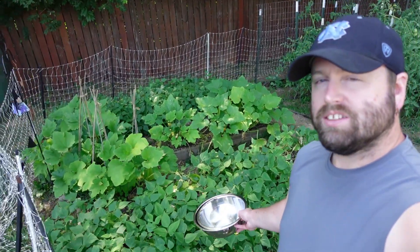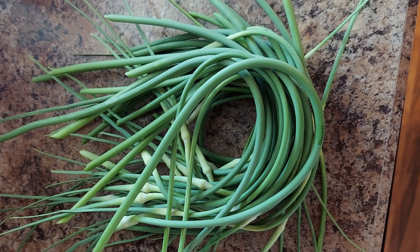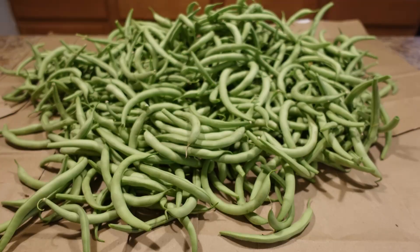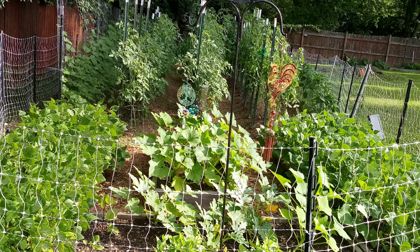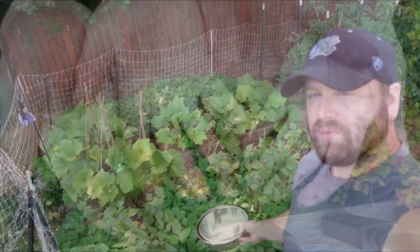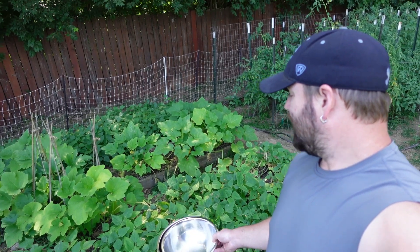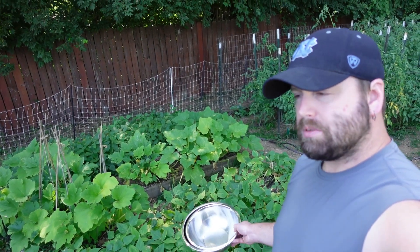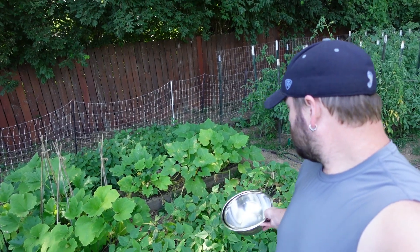Hey, how's it going everybody, welcome back to Art of Creation Homestead. It's time to pick some beans. We have a bush variety of beans planted — two beds, each about eight feet long by two to three feet wide.